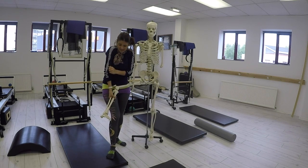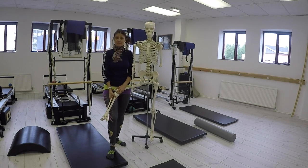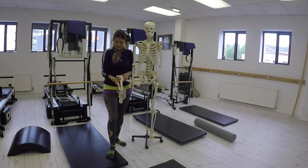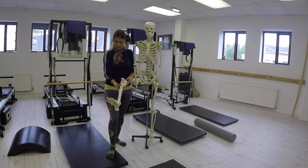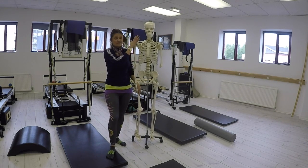Gravity is pulling us down into what's called pronation — coming in and also into flexion at a speed of 9.8 metres per square second. So that is a stress in itself. If our feet aren't right, this has an effect further up the chain — we go through the knee, the hip, the back, the shoulders, the spine.